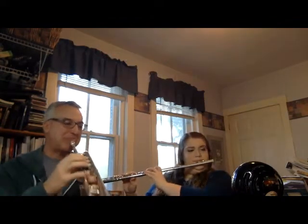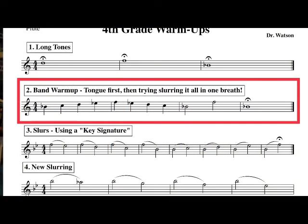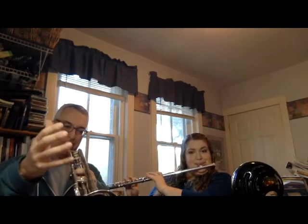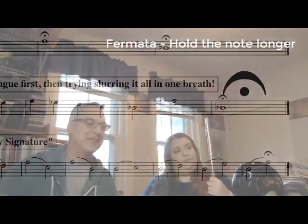Okay, number two: one, two, three, four. [five note scale performed] There's a fermata at the end, so I gave the release for the fermata.